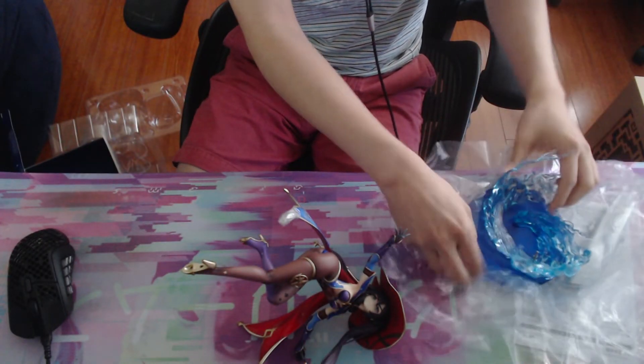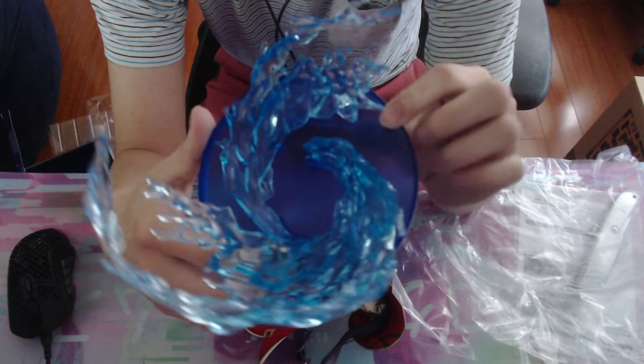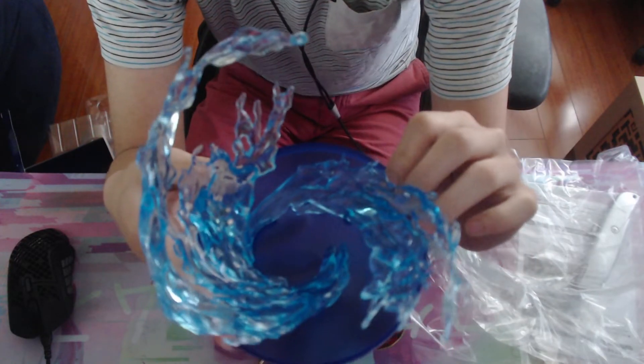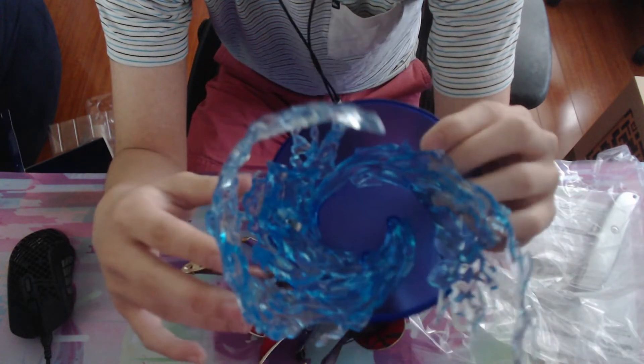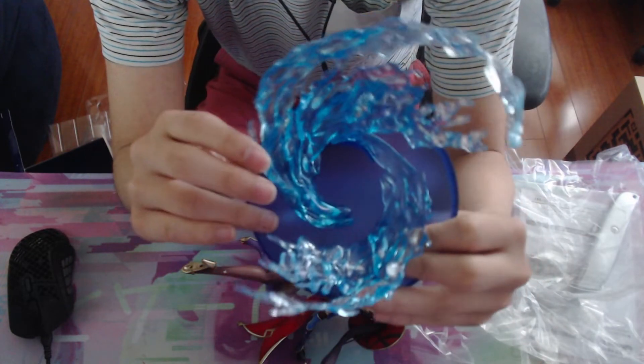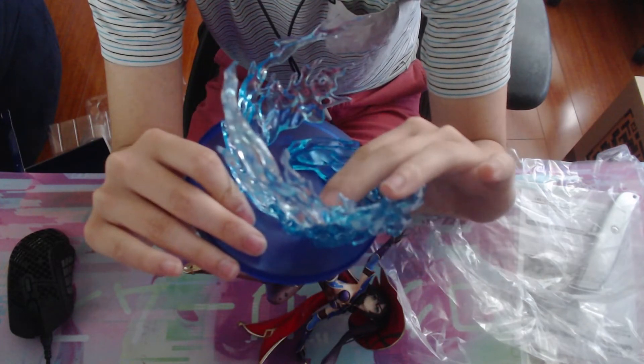The base itself is a blue, pretty bland look. You've got these other translucent plastic pieces, and personally I don't like the style of them — it looks kind of cheap. But I guess they're trying to emphasize that she's a Hydro character. I'm going to slide this in now.